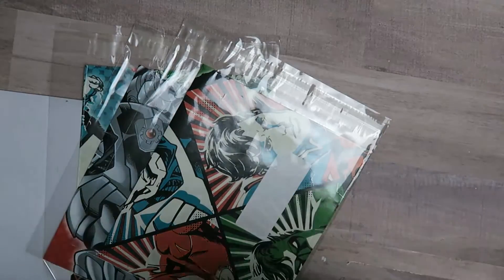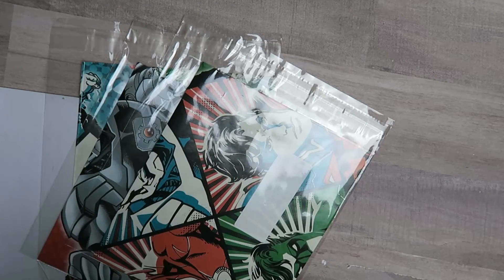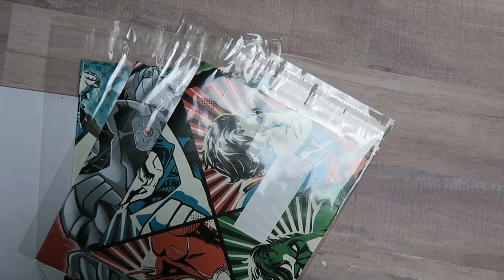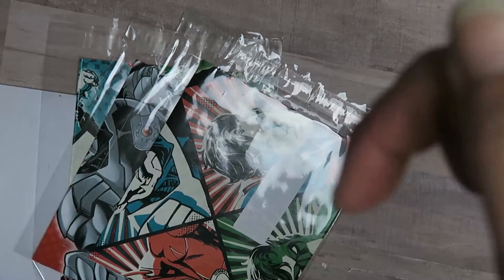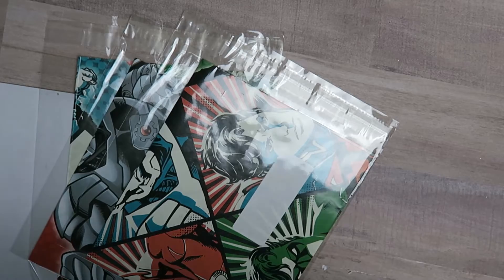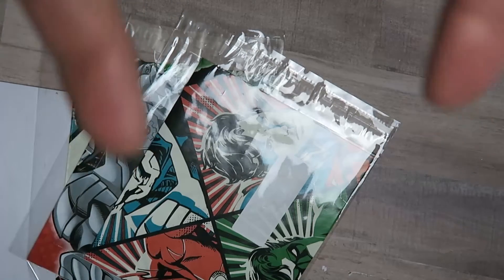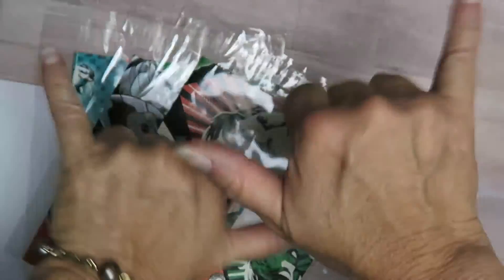I'd like to welcome all my new subbies — thank you for joining us here in our little Ohana and on our little crafty journey. If you have friends that like to craft and you think they'd be interested in this video, please share, like, and subscribe below. For more videos like these, click either here or here — and until my next video, Shaka!